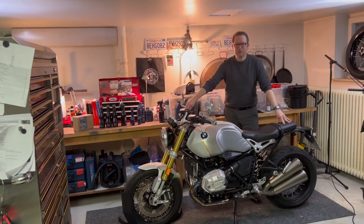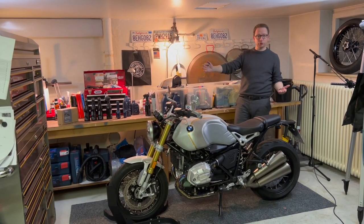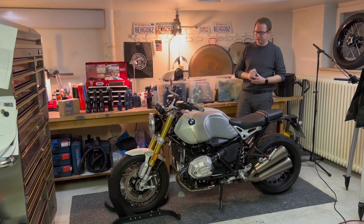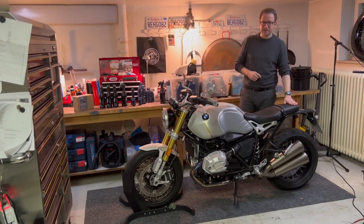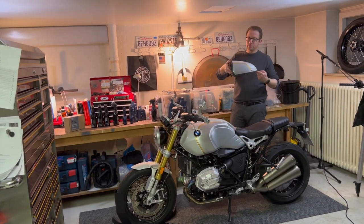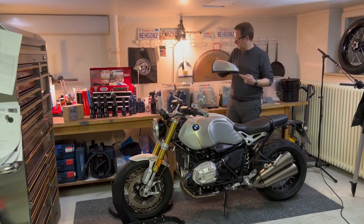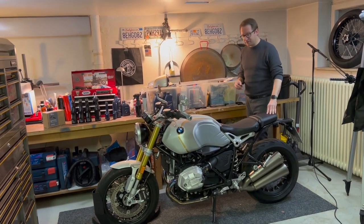Hi everyone, welcome to Hype and Spin. Today we're going to talk about how to turn this beautiful 2022 R9T into a proper cafe racer. For this we're going to remove the pillion seat and install the cafe racer hump — I think that's the technical term. Let's get started, so first let's remove the pillion seat.